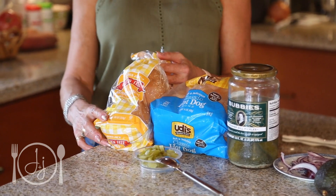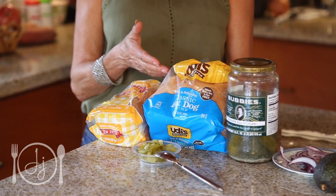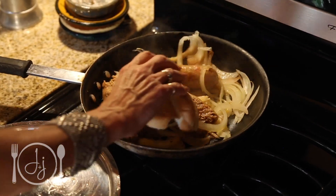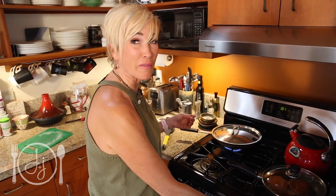Now that everything's cooking, let's get all the other stuff together — the fun part. We've got tomatoes, avocado, red onion, chopped pickle, and lettuce. For the hamburger I'm going to use a lettuce wrap. There are some good gluten-free buns — these are from Trader Joe's. The best buns I've found are at Sammy's Kitchen, but they were out of stock, so I've got Udi's today. To make them even better, we're going to put the buns right in the pan where the hot dogs are cooking so they get oniony and juicy.